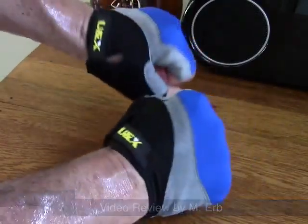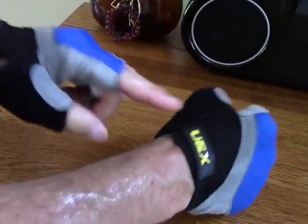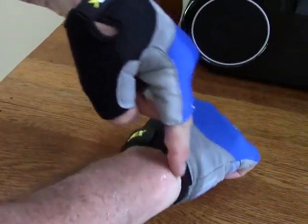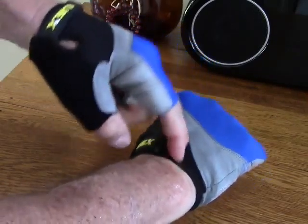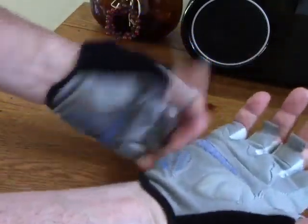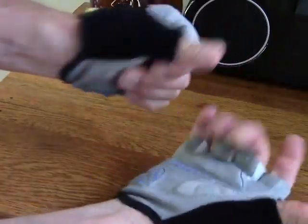I really like the closure here. Some cycling gloves I have kind of irritate my wrist — they either come up too high or they're just a little too stiff. But this is really nice. It doesn't have excessive padding; in fact, I would call this sort of minimal padding.